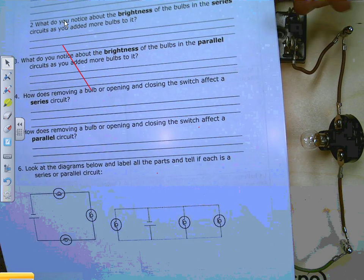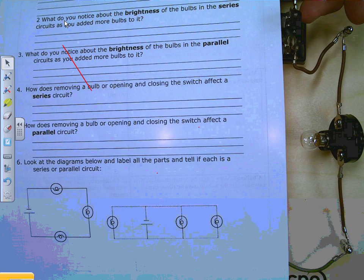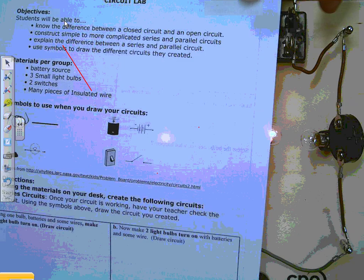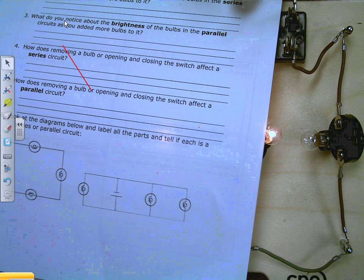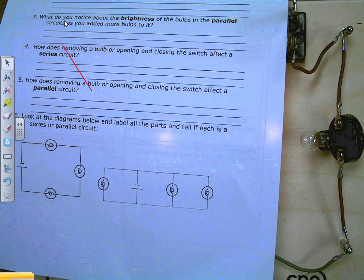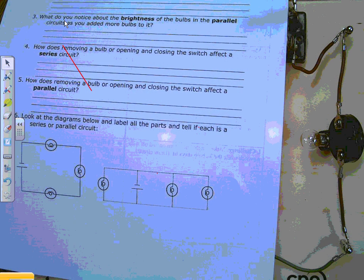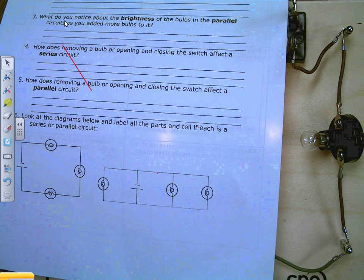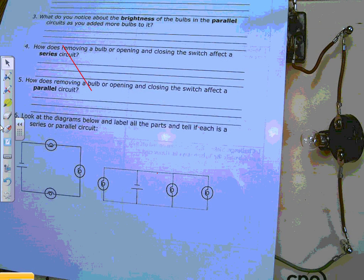Now the last question: look at the two diagrams below, label all the parts, and tell if each is a series or parallel circuit. If you need help labeling the parts, look on the front page — that's where we showed the symbols the first time. Those are our symbols, so we can come back and label the parts, and I'll leave it up to you to decide which is a series and which is the parallel. These worksheets need to be completed and turned in to Miss Parker when she returns. Thank you class, you've done very well.